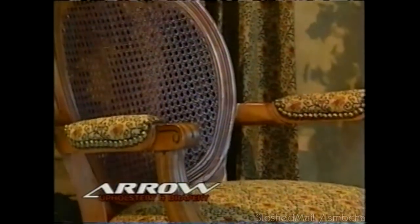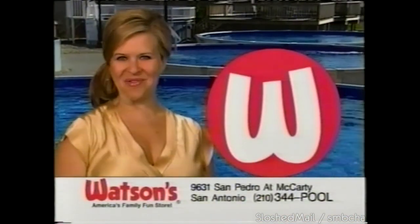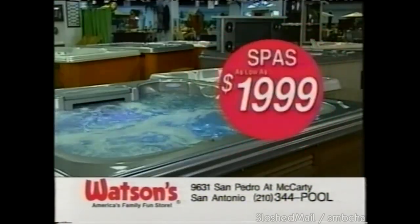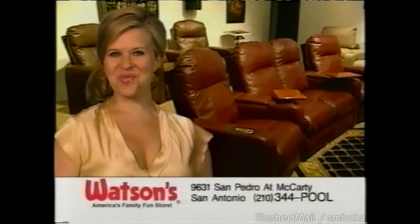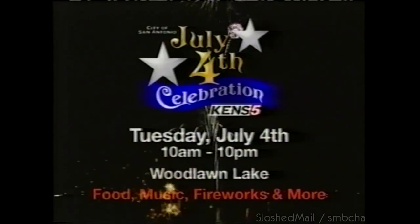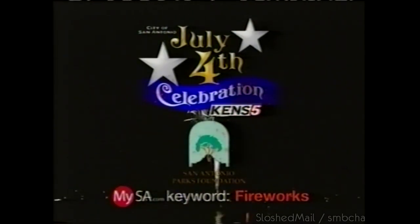Just call Arrow — now open in Stone Oak Plaza on 1604. Watson's summer extravaganza sale — biggest selection at guaranteed lowest prices. Pool packages as low as $999 installed. Discount spas as low as $1,999. Floor sample sale on patio furniture and pool tables. Free fun and fireworks for the 4th with live music. Tuesdays starting at 10 a.m. at Woodlawn Lake, brought to you by the San Antonio Parks Foundation and by KENS 5.